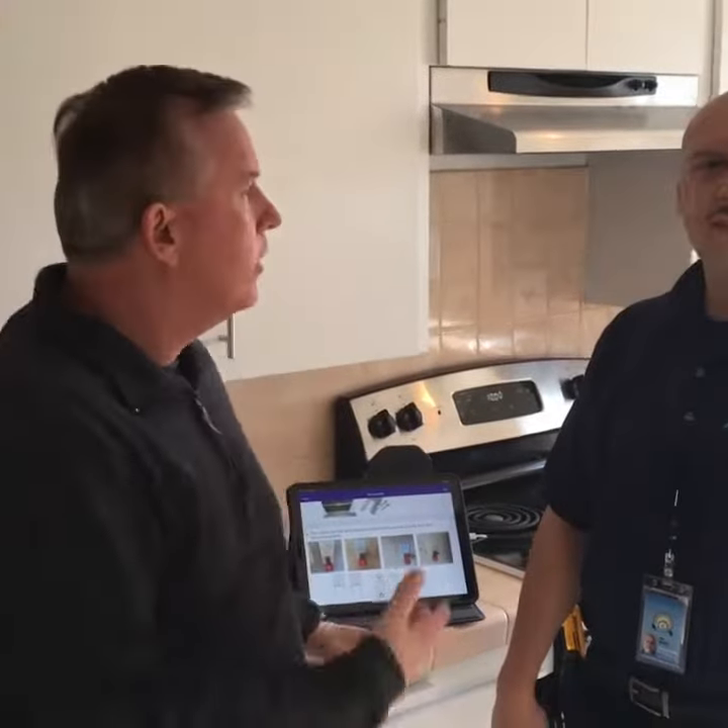Hey, it's Brian Brady from Realty, California. I'm with Joe Perez, who's my home inspector. Joe's going to tell us about what reverse polarity is. Show me, Joe.